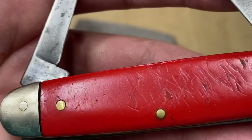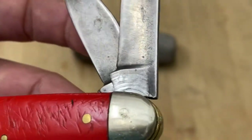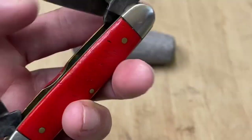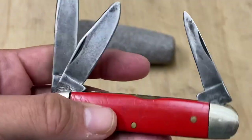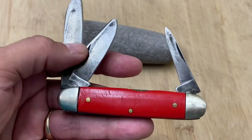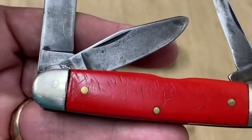I couldn't see a maker's mark on this, and I tried with a magnifying glass. At one point I thought I saw where it said Hammer, or had the traditional Hammer emblem — like the arm upholding, making a muscle — but no, I couldn't make it out.